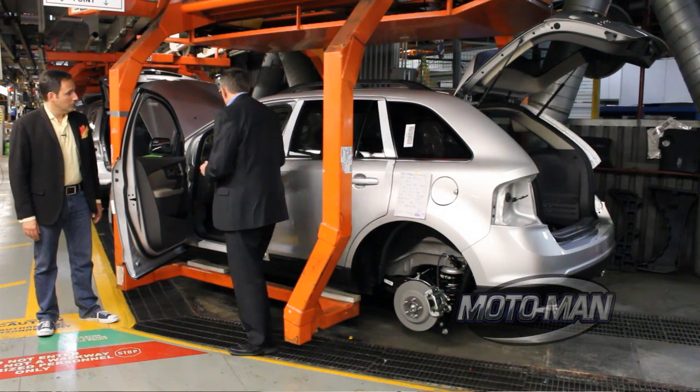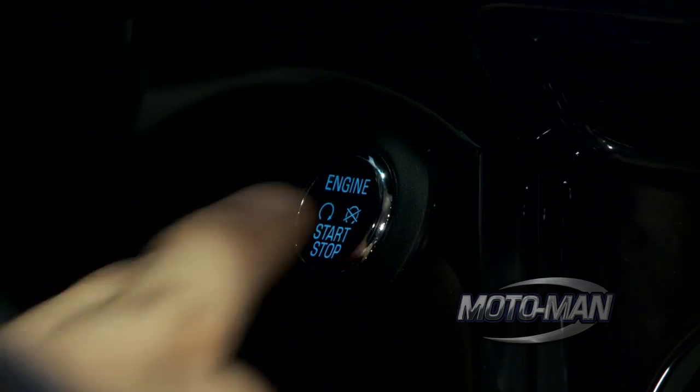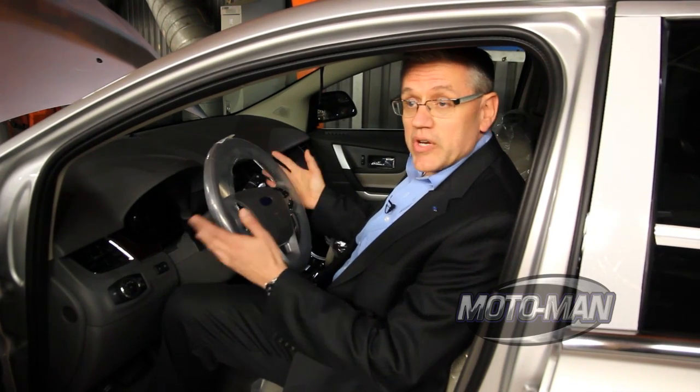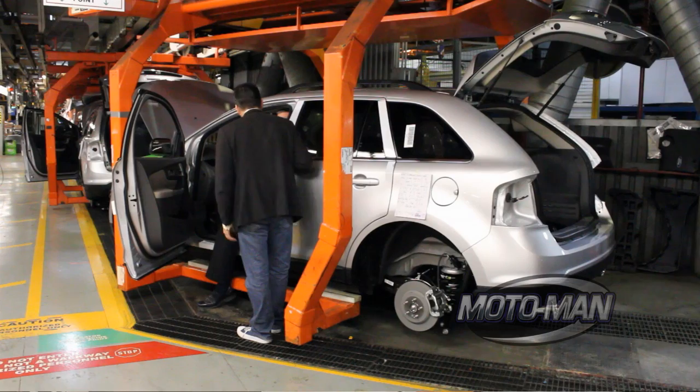The process starts here. The operator gets into the vehicle, turning the vehicle on, which initiates the sync system for communication to the rest of the plant. Now let's carry through the rest of the process — let's have you start building the car. Let's go.